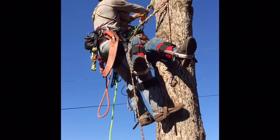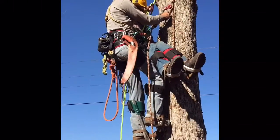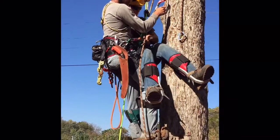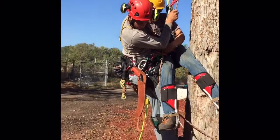I'm gonna use both of our prussics and slowly lower ourselves down. I'm gonna take my boots on the tip of the tree so as to not get my spikes caught as we descend. This is the point where you want to take your time, make sure there's no obstructions underneath you, and you have a nice, easy rescue.